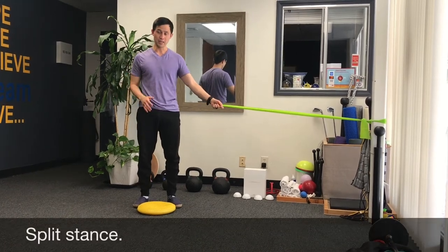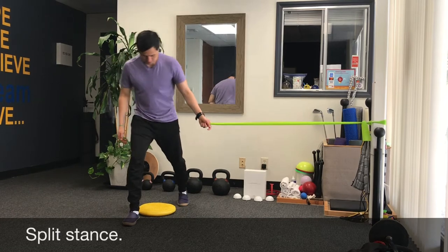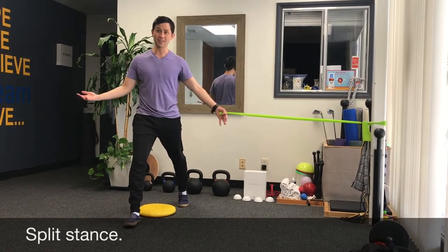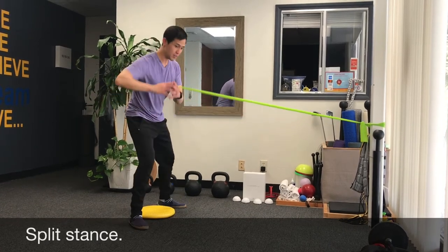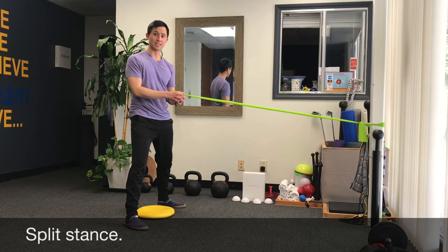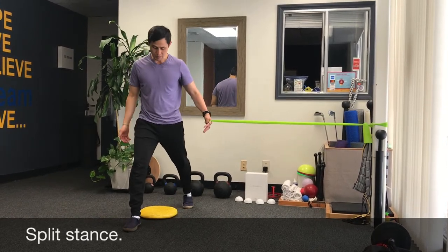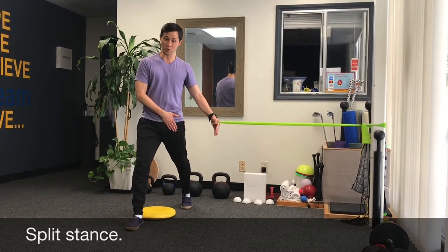The next Palaf Press variation is a more upright and challenging position called the split stance. How wide your stance is depends on your position and your goal. For example, if you're a batter, your stance is as wide as your back. Load your back leg and let your back leg do the work.